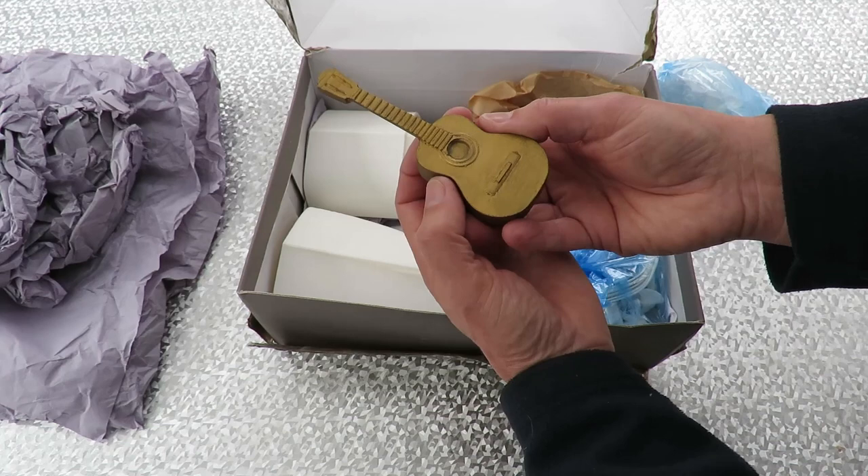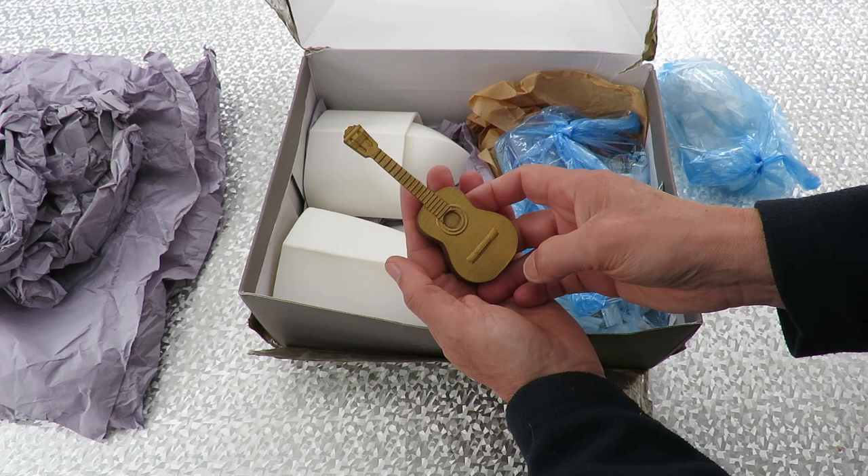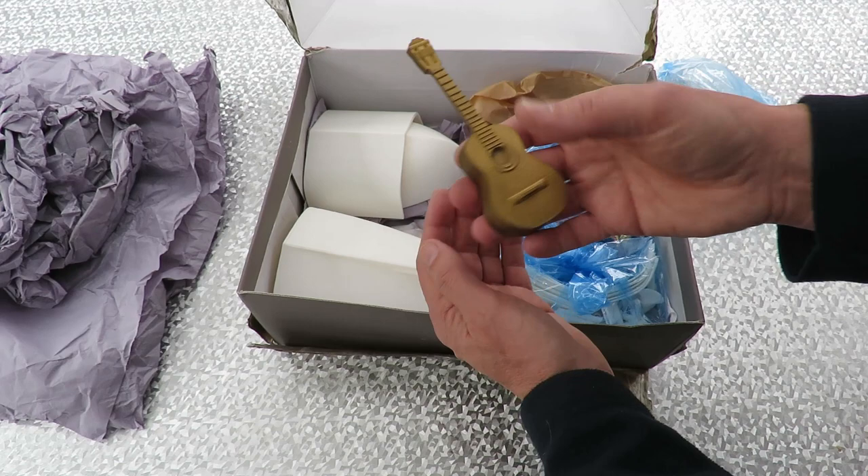I don't know if that's one of his 3D printing things — this is all about 3D printing. Oh lovely. I'm amazed how heavy that is. Okay, what's in this one?